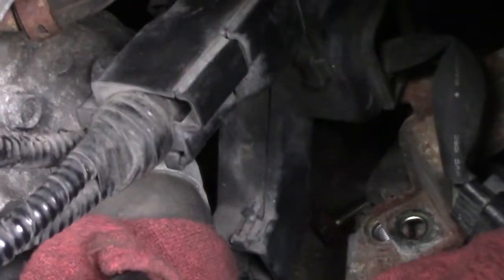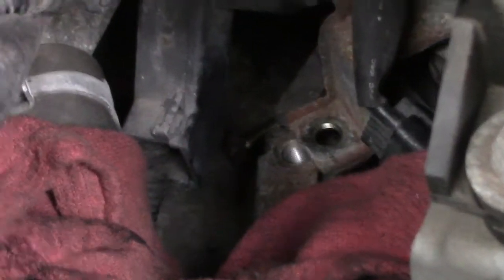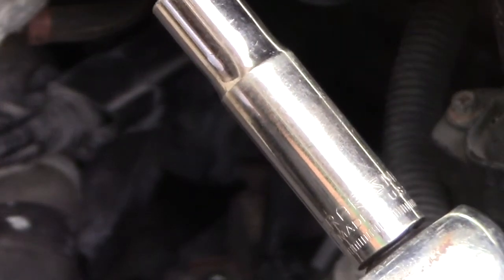That gives me wiggle room — I can lift this whole unit up. This little leg down here was what was preventing me from getting a socket in. Now I should be able to lift it, get a socket with an extension behind there, and unbolt the thermostat housing. 3/8 inch drive with a 10 millimeter long extension gets me right on the bolt. Push it on there — make sure it's square so I don't strip anything.